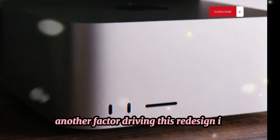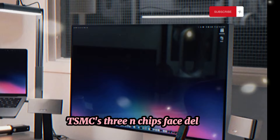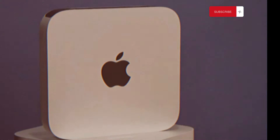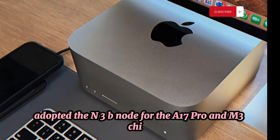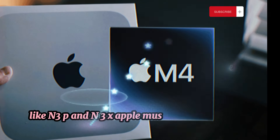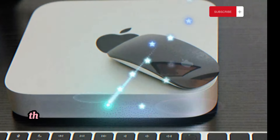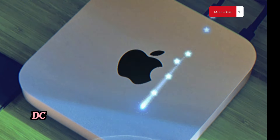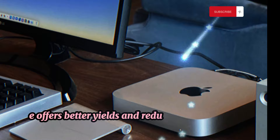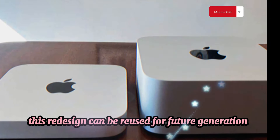Another factor driving this redesign is the transition from TSMC's N3B node to the more advanced and compatible N3E node. TSMC's 3N chips faced delays due to supply chain issues, pushing their release to 2024 with the N3E node. Apple, eager to be the first to 3N, adopted the N3B node for the A17 Pro and M3 chips. However, since N3B is incompatible with future nodes like N3P, N3E, and N3X, Apple must redesign the Ultra chip to ensure future compatibility. TrendForce leaked in January that the Mac Studio would launch mid-year after WWDC, with the new Ultra chip built on TSMC's N3E node. This shift to N3E offers better yields and reduced manufacturing costs, making it a sensible move for Apple. Moreover, this redesign can be reused for future generations, enhancing its long-term viability.